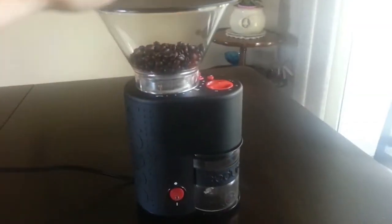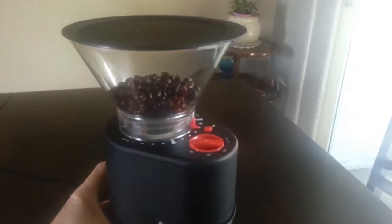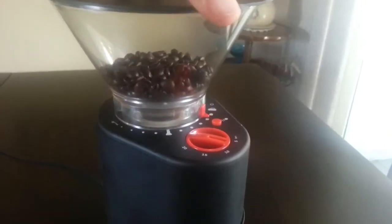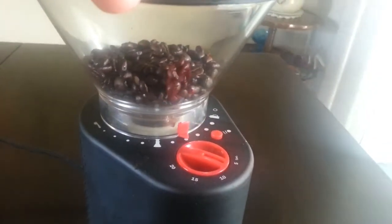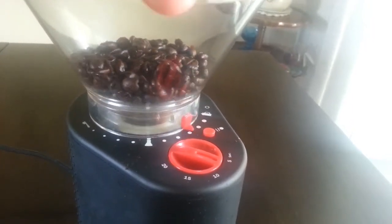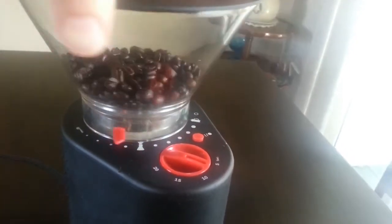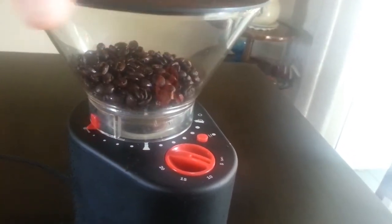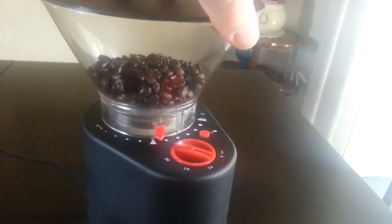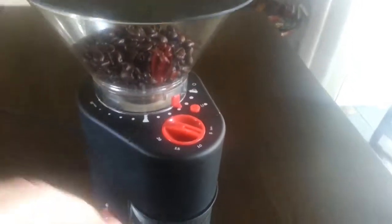Once you have the beans in the hopper and you've snapped the lid back into place, the adjustment up here — you can adjust it, you see that red thing turning — that adjusts how coarse or how fine your grind is. You can do a little experimenting, but there's a French press setting here, all the way down here is an espresso setting, and then a drip setting is over here. I'm going to set it right about here; that's the coarseness that I like.